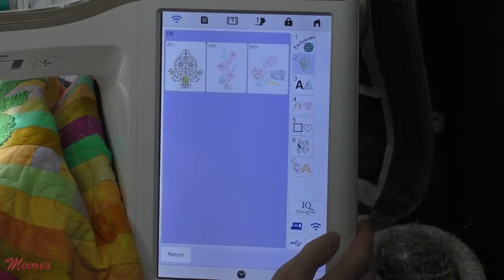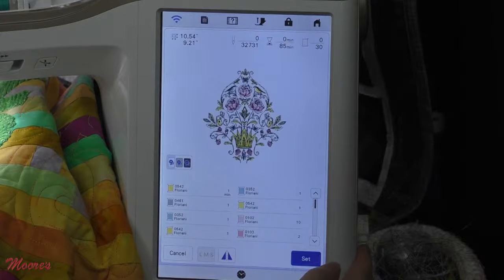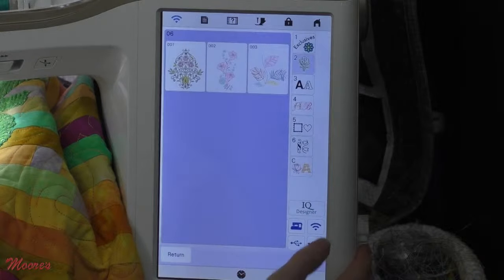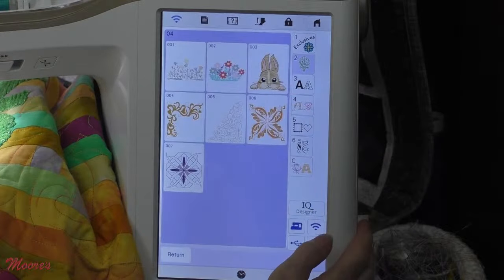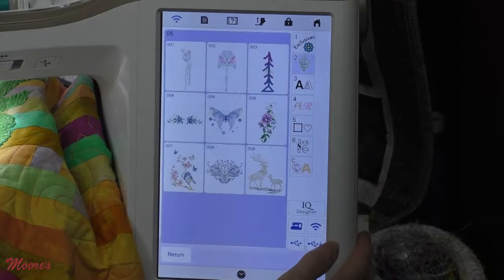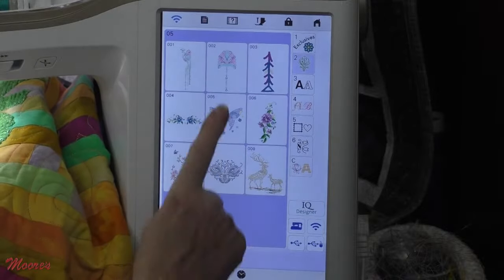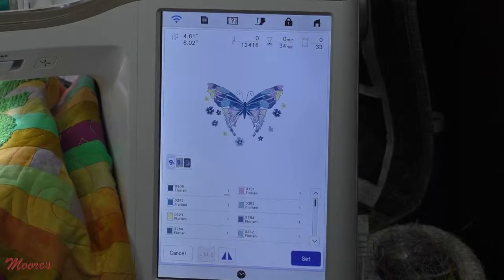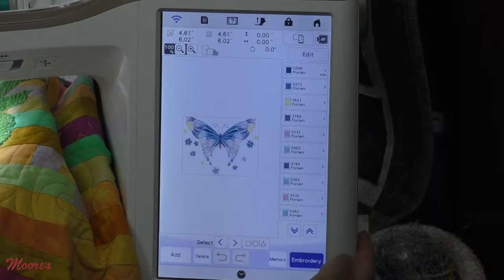These are all different large light designs — here's one that's very pretty. And here are a bunch of other different designs. Let's bring up one of my favorites, which is this butterfly, because I want to show you something really neat. When we hit Set, we now have something called no-sew. This butterfly has quite a few different colors.